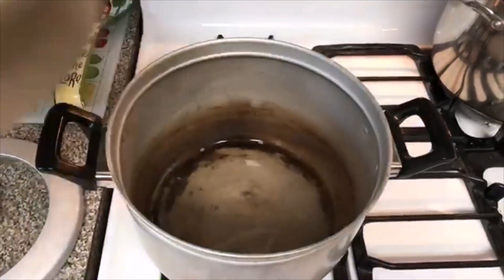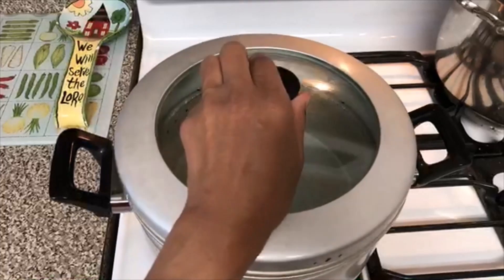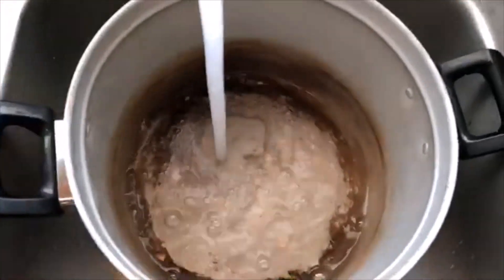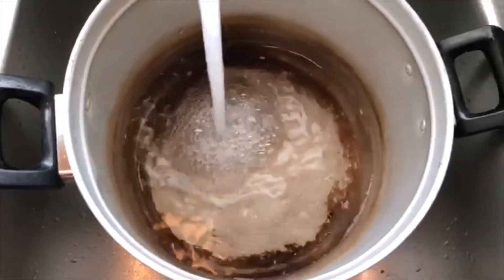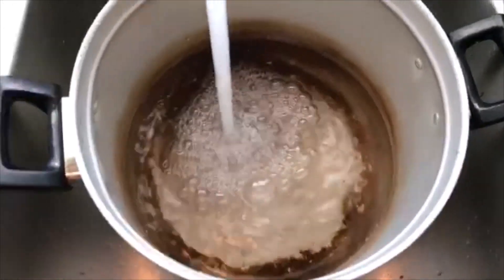So this is my rice steamer. I've rinsed it out, gotten it all ready. I'm going to show you how to make rice real quick, real easy, real simple in this rice steamer. One of the first things you've got to do is put water in. Basically you're going to fill the water up to about halfway full.